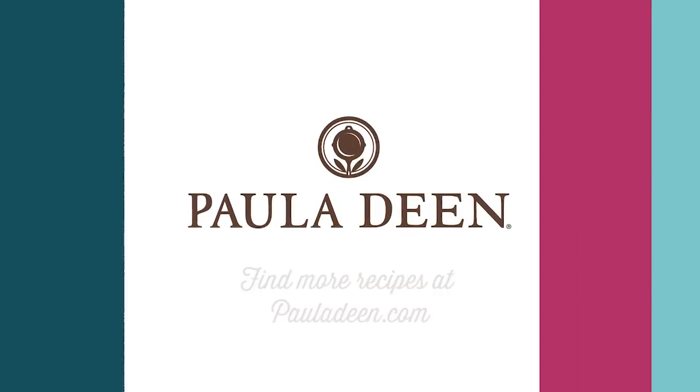Love and best dishes, y'all. Bye. Hey y'all, it's Paula Deen. If you enjoyed this video, be sure to like it and click the subscribe button as well as the notification bell to be alerted when I post a video. Love and best dishes, y'all.